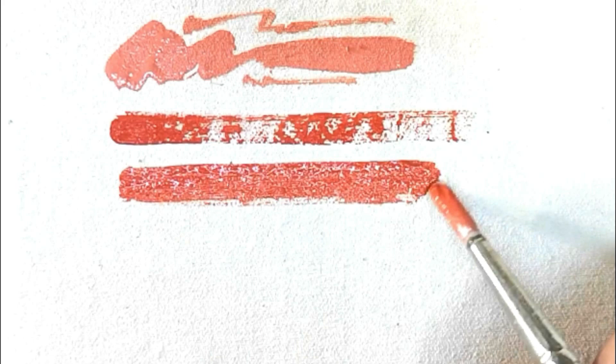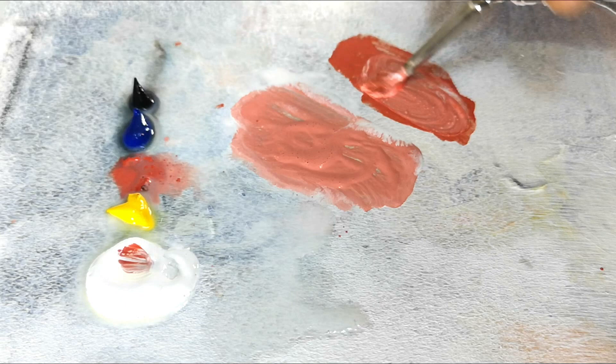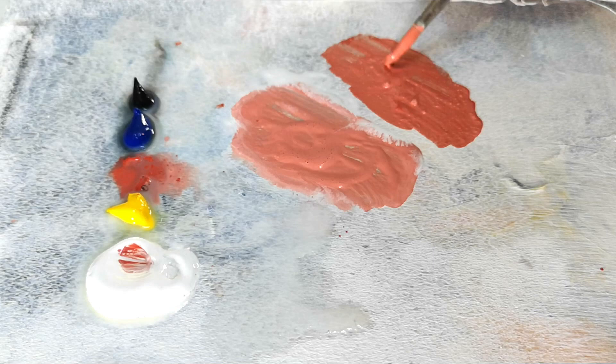It is transparent — you can see the texture of the canvas shining through. That's something to remember when using acrylics: unless you add white to your paint it has no body, it's a transparent paint. Adding white to a color as it comes out of the tube adds body to the paint — it'll be a solid color as it dries.